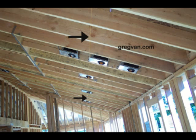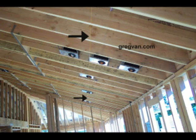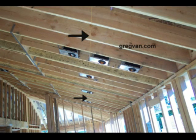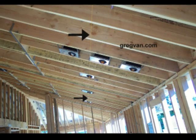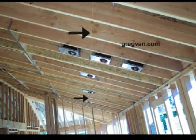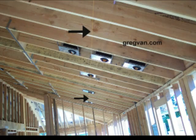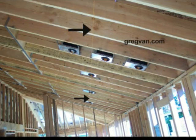What you're looking at here is a trick that most electricians use to center all of their lights. The black arrows are pointing to a string. You just measure from the wall up the rafter, make a mark for your string, and string it across the room. Then you can line the center of the electrical light boxes up.